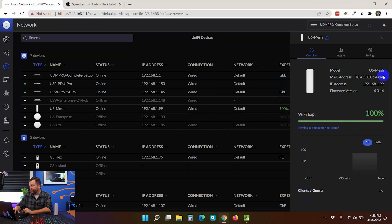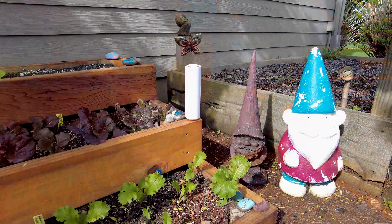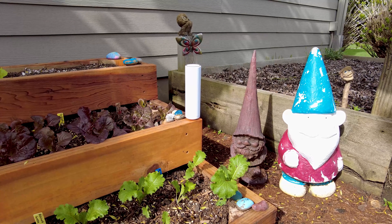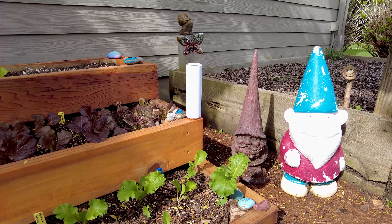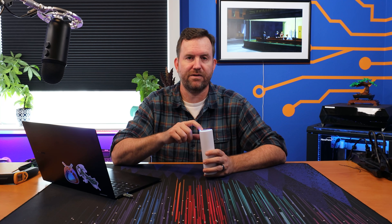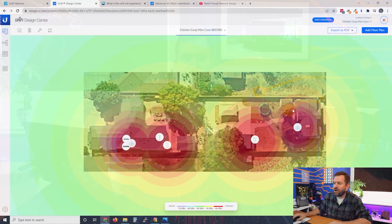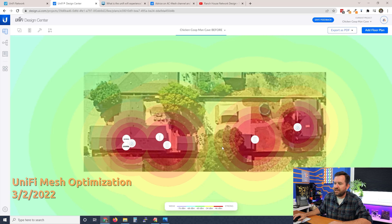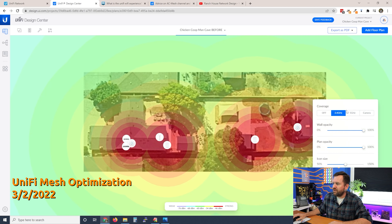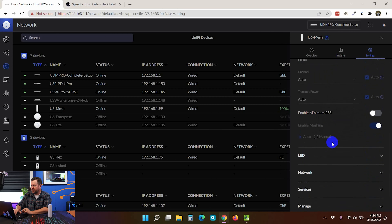Looking at this device within UniFi, we can see all of the standard stuff. Looking over at the settings, I basically have everything set to default. This being a mesh access point, you could potentially put it outside, give it some power, and then specify a specific uplink to a different access point for the mesh network. If you're interested in seeing a video on how I personally set up mesh in a real-world environment, I'll put a link below to that video — 'UniFi Mesh Explained' or something like that. Everything here is absolutely default.